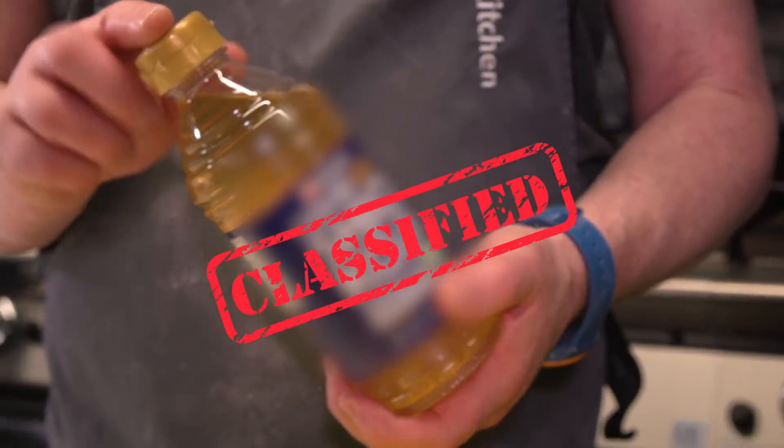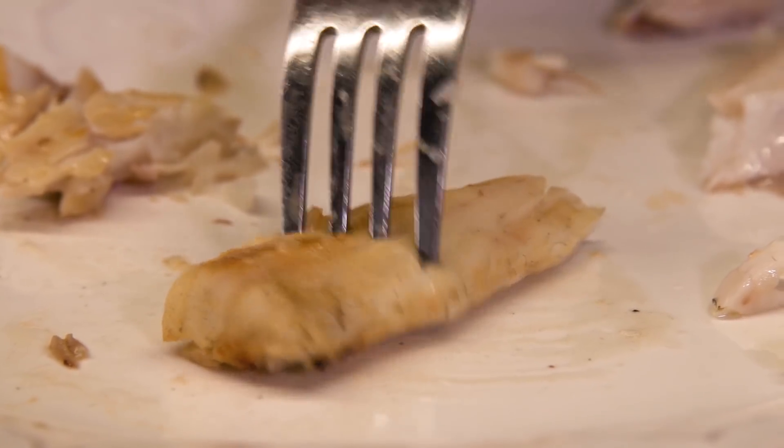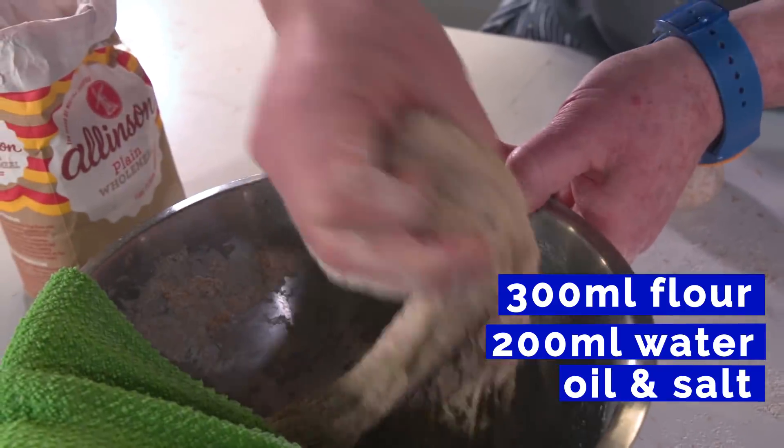Andy shares a top secret new ingredient from Japan. So I've just made a chapati mix: 300g wholemeal flour and 200ml water. Mix it together, a tiny bit of oil and salt, and just let it rest for 10 to 20 minutes and then you're ready to go.